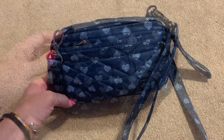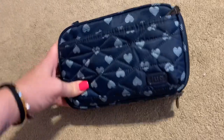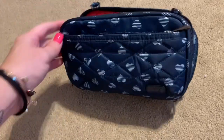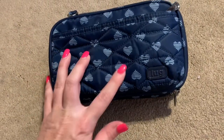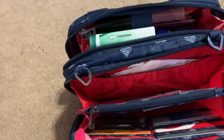So I went ahead and removed the straps. You'll have to excuse my voice — the dry air totally did a number on me, lost my voice day one and it's been gone ever since, though it's gotten a lot better. This is in some sort of heart design, brushed hearts I think they're calling it. It's a navy blue color and then on the inside it's red.